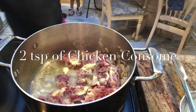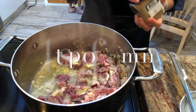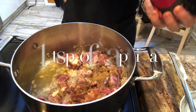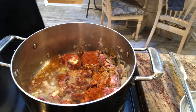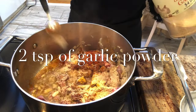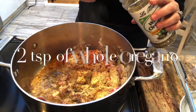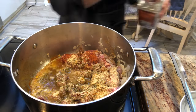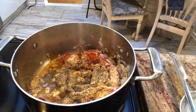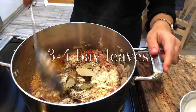For the seasoning, I'll be adding in two teaspoons of chicken consomé powder, two teaspoons of salt, one teaspoon of cumin, one teaspoon of paprika, a dash of turmeric, two teaspoons of garlic powder, two teaspoons of whole oregano, one teaspoon of coarse black pepper — any pepper will really do — two teaspoons of granulated onion or onion powder, and a few bay leaves.